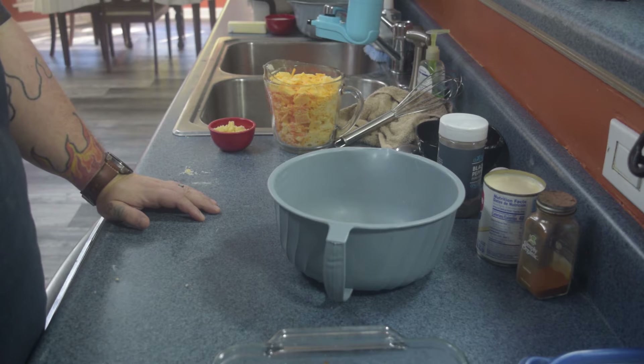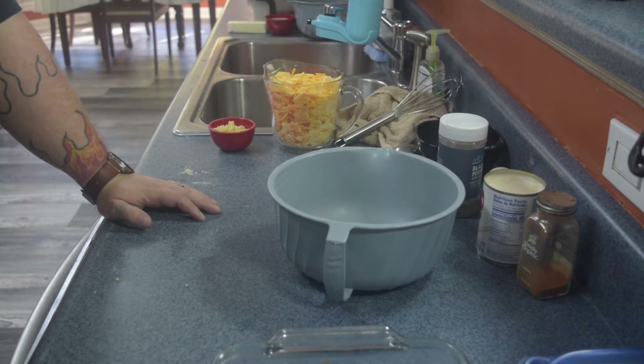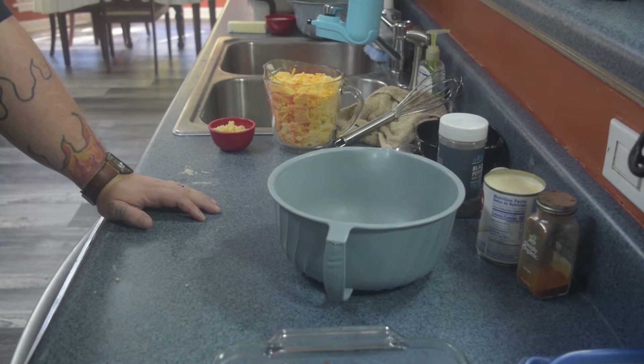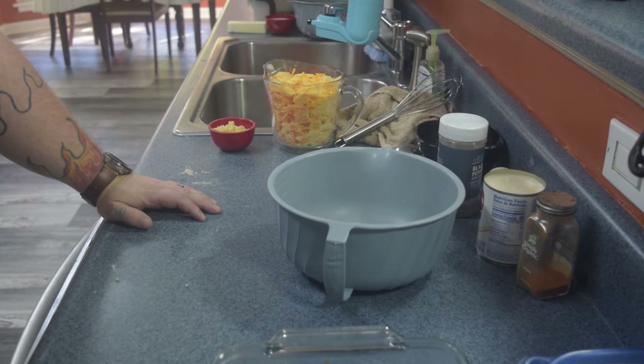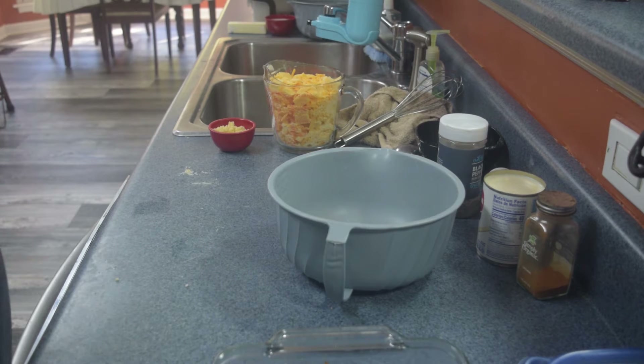Now we're gonna focus in on the macaroni and cheese. You're gonna need about half a pound of pasta — I prefer the shells, but elbow will work just fine. You're gonna need about three tablespoons of butter, two tablespoons of minced garlic, three eggs, twelve ounces evaporated milk, half a teaspoon of salt, quarter teaspoon of cayenne pepper, one and a half cups of sharp cheddar, one and a half cups of gouda, and half a cup of parmesan.